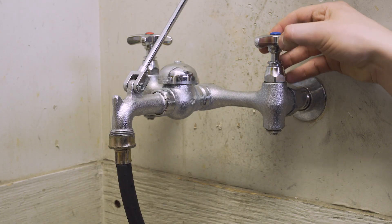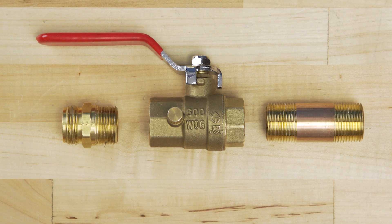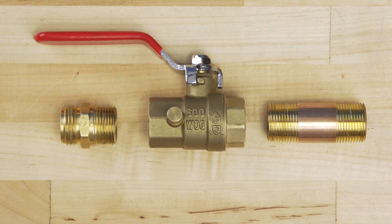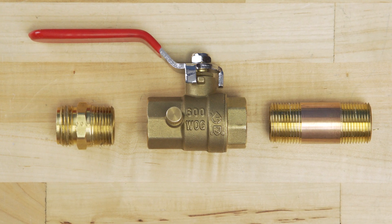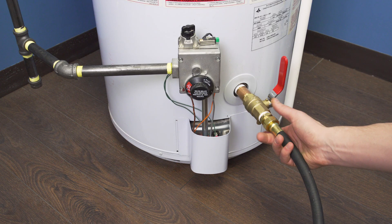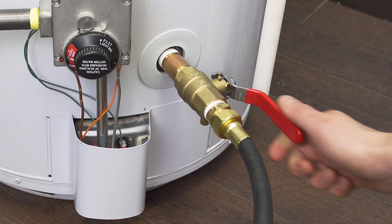If it becomes clogged again, then you might need to back flush several times. Now if you've had a problem with your drain valve clogging or draining slowly, then you can always make your own replacement valve out of a three-quarter inch NPT brass nipple, a full port ball valve, and a garden hose adapter. The larger diameter port will help prevent any future blockages.